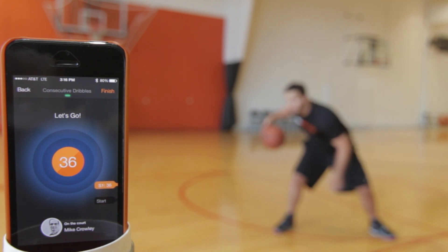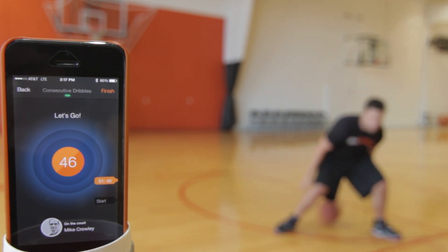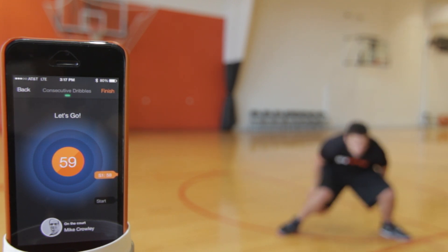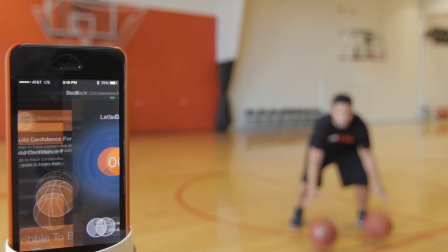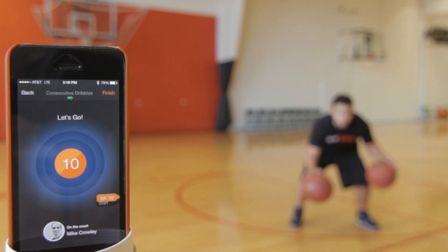Here's a great example of adding dribbles in between a behind-the-back crossover speed drill. When you're starting out, dribble three or more times between each cross. You count your crosses, the app counts the dribbles. Your goal will be to eventually achieve a crossover on every dribble without any extra dribbles in between. See if you can get to 20 crosses with the least amount of dribbles.